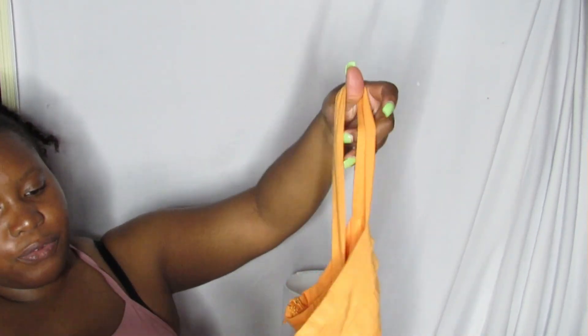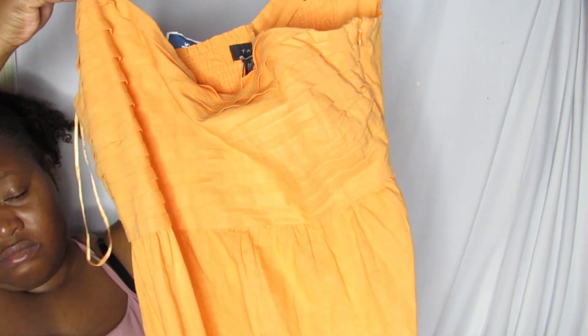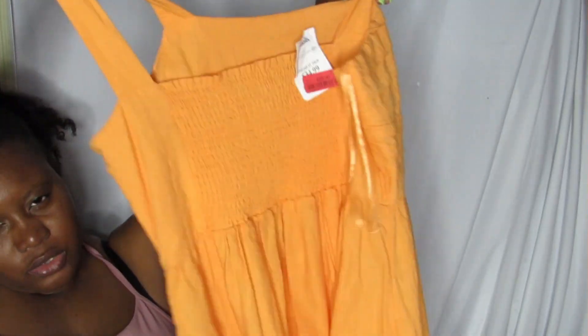I didn't get many clothing items, but I did get a cute orange dress that was on sale for $28. I'll try to hold it up — it has a front design and a stretchy back design, and it's a pretty good length. I haven't tried it on yet. For reference, I'm five feet tall and I generally wear a size 12-16 or extra large in dresses.